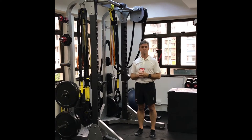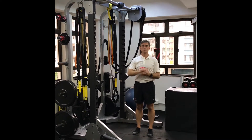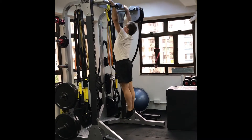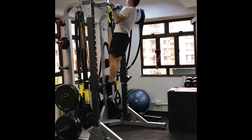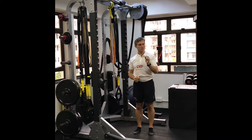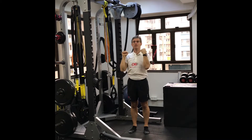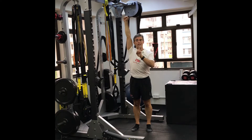Here are a couple of options to regress from, starting with the full pull-up. A full pull-up counts when you go from straight arms to bent arm with chin over the bar, and back to straight arms. That earns you a full rep.